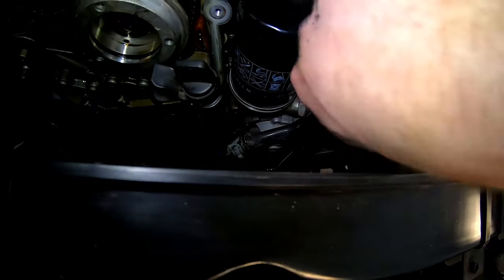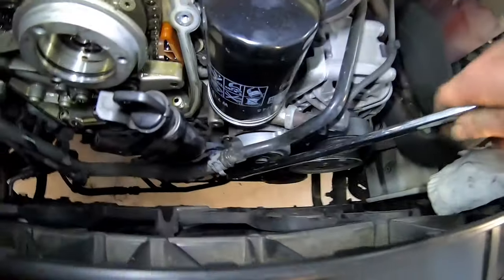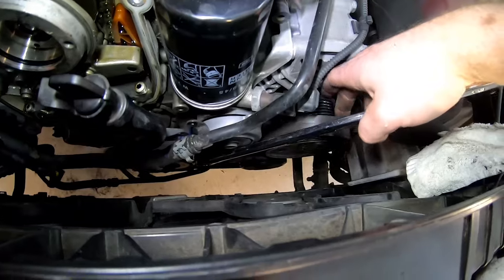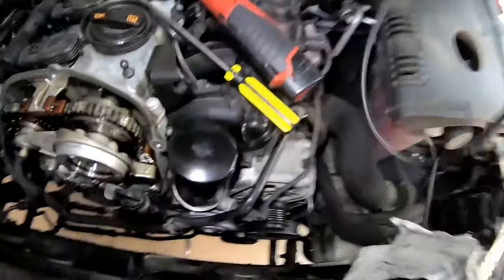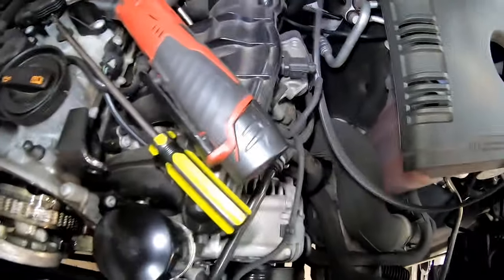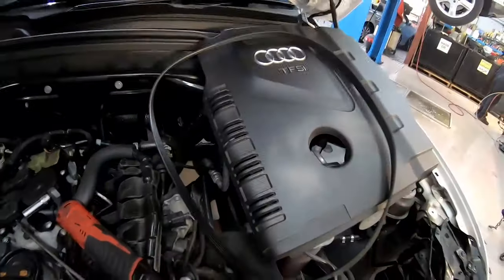All these seals are getting replaced. When we pop the dipstick tube out there's always going to be oil that comes out so we want to reduce the mess - we'll be replacing the O-ring in here. Next we're going to have to take this drive belt off because we've got to take the crank pulley off. We just need a 16mm spanner, put the tensioner over one side and that's the belt off. We are reusing it so we'll keep it in the same direction it came off.